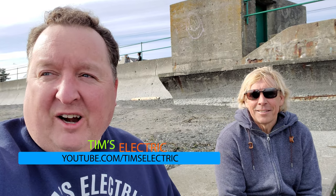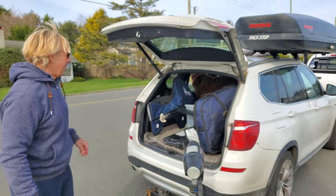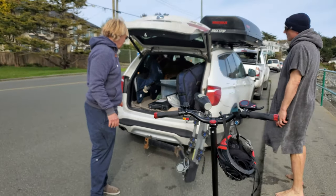Hi there, it's Tim and I am sitting here on this beautiful beach in Victoria, B.C. You're expecting me to show you an electric scooter, I know. But Skip here — I was just riding along this little road right over here and I saw him with this really cool item and he was loading it up.